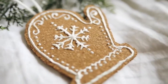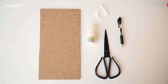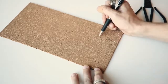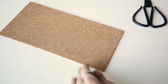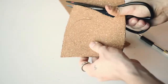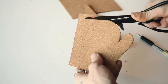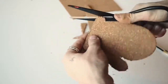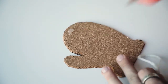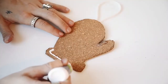This is definitely in my top three favorites. I used some cork board, puffy paint, scissors, string, and a pen to create this gingerbread ornament. The cork board from Michael's is normally meant for bulletin boards, but it looks almost like a gingerbread cookie. I cut out a mitten shape — you could do a gingerbread man, a house, a star, whatever you want. Then I glued a piece of yarn to the back as the holder for the ornament.